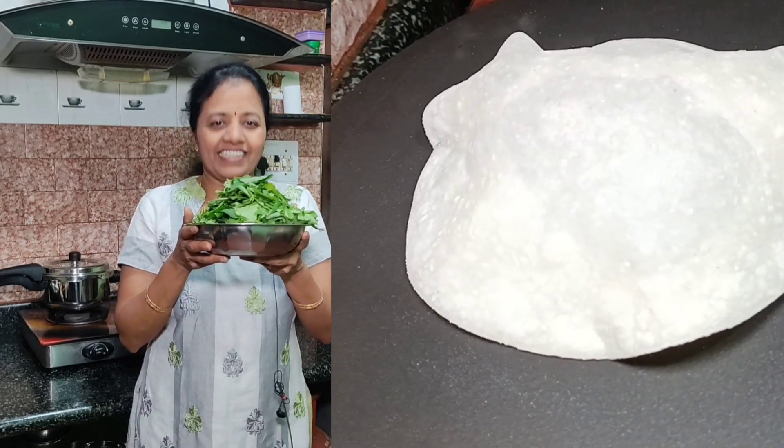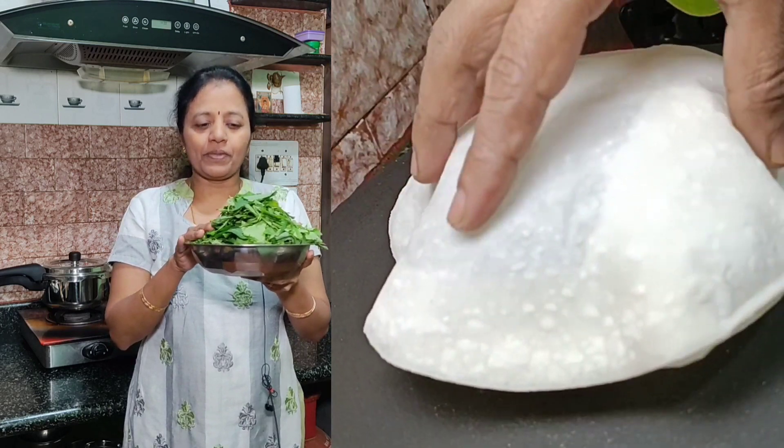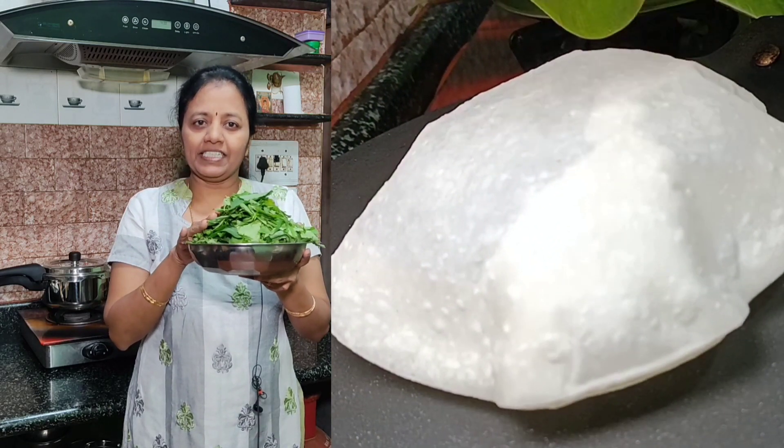Hello everyone. I am going to make this dish with a pundi and a chekni.